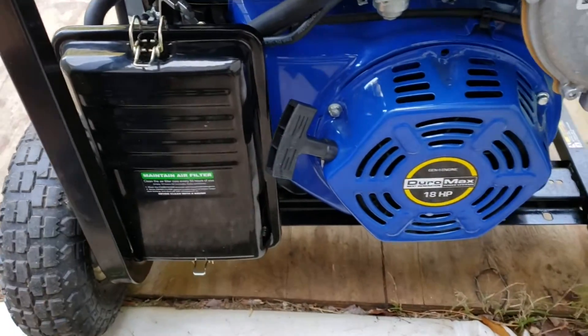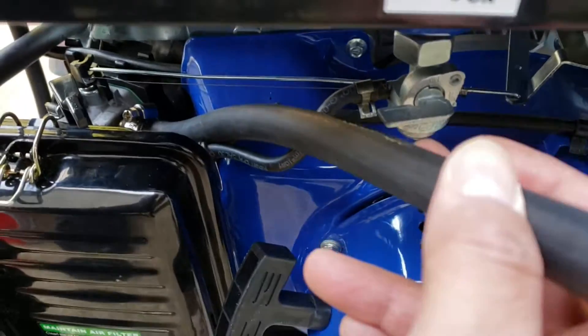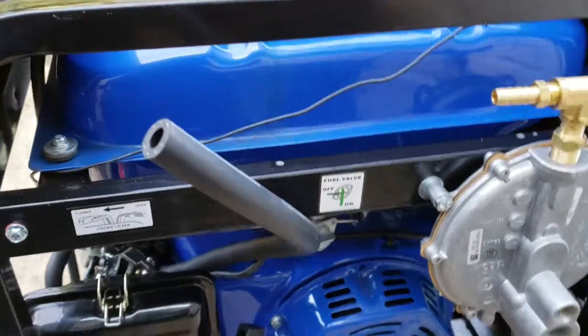I've buttoned up the air intake. This is the hose from US Carburetion, and it's clamped in over there. The snorkel is not installed — here is the snorkel.